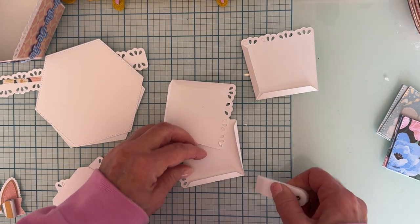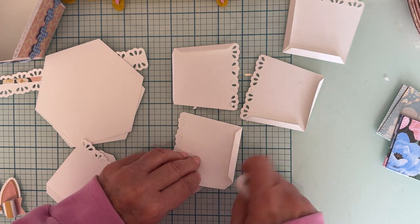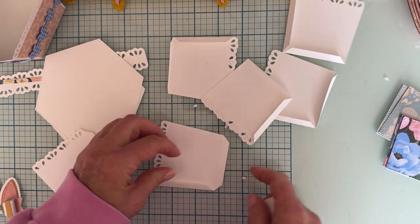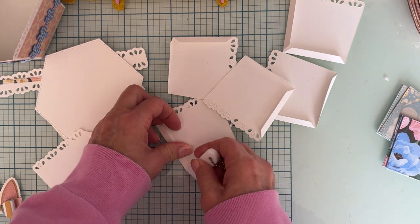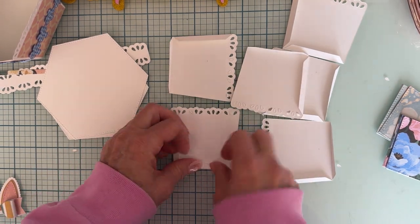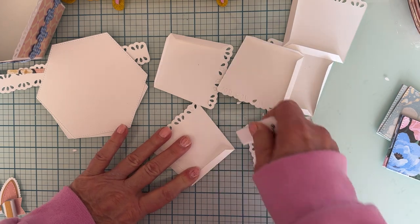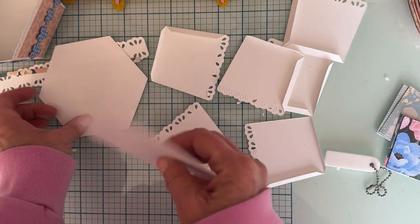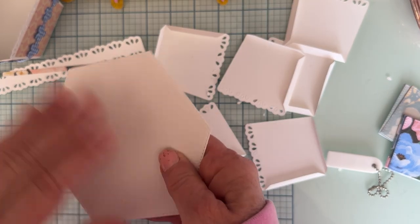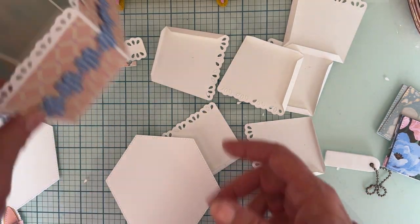Hopefully I'll stay in frame - like I say, I don't do very many tutorials. Once we get these all folded, we're going to start applying them to the base piece. I'm not going to fast forward or speed this video up - I just want to show you how it goes together step by step in real time, so you can get a feel for it. Sometimes when watching a tutorial, you want to pause it, catch up, and then restart.